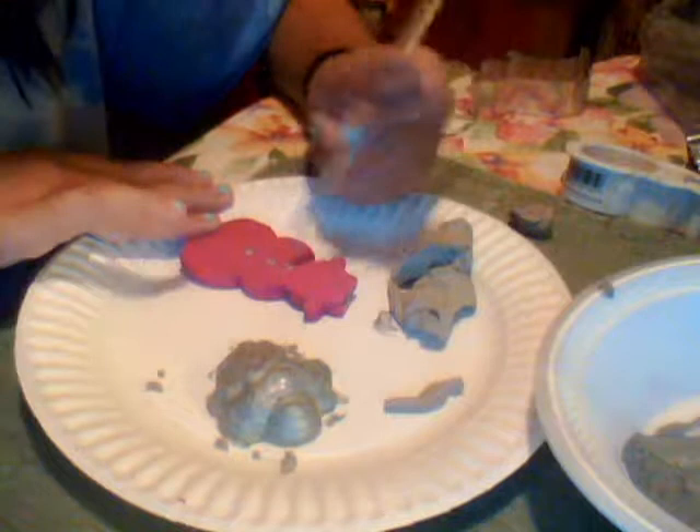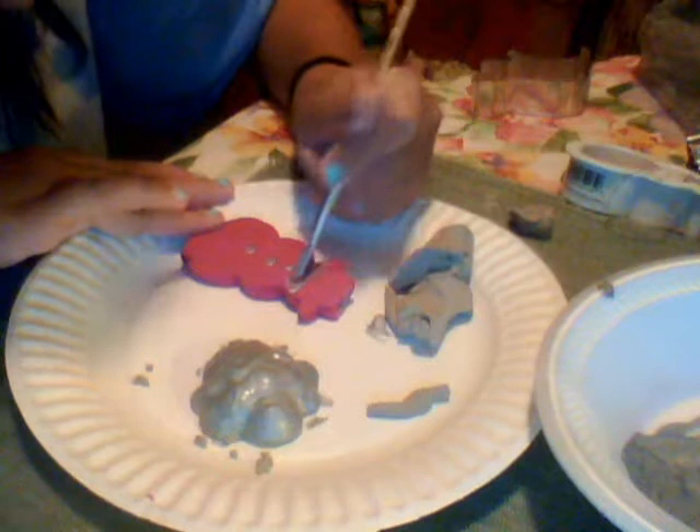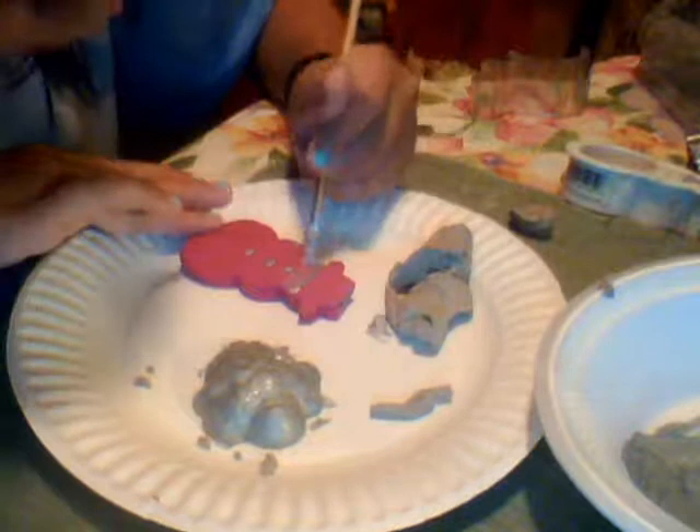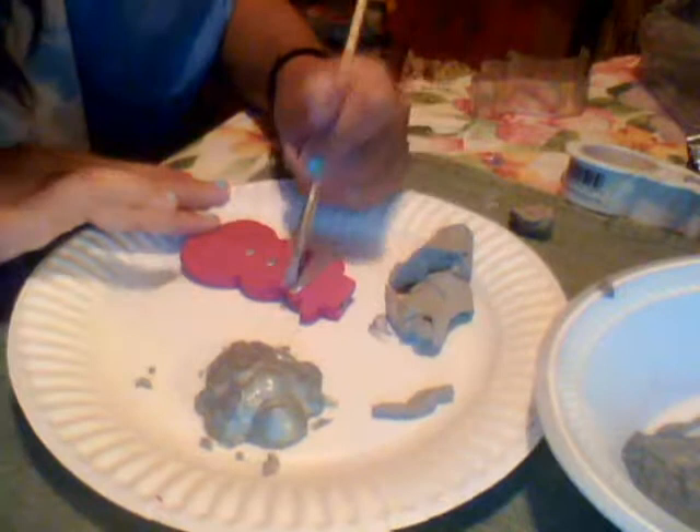You can do the scarf by putting your paintbrush flat down, then continue it from the side in a curvy way. That does require a lot of layering in the paint so you don't see the pink underneath. Then go down and do the scarf.